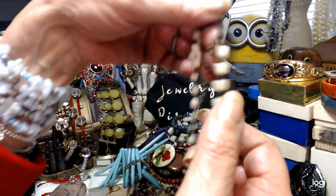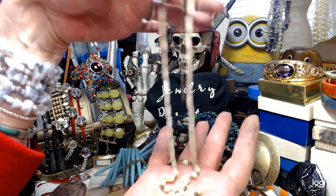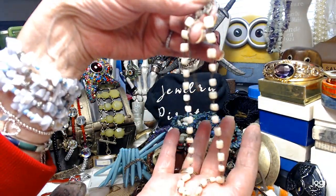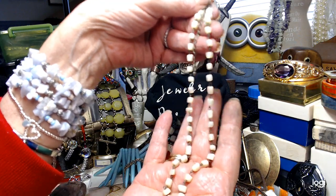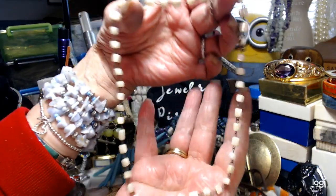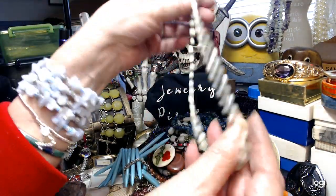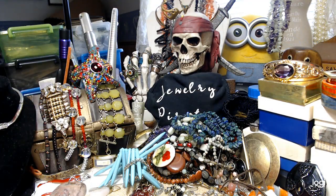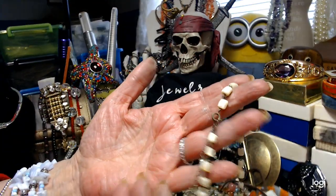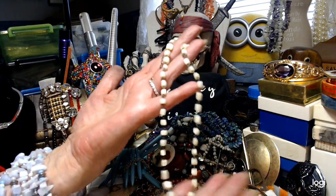This is a very old mother of pearl necklace — everything is done individually and I'm going to throw it in the cleaner. It's very beautiful with so much character to this old shell. It's 16 inches with a long extender on the spring ring clasp. Let's do $3 on this old necklace.